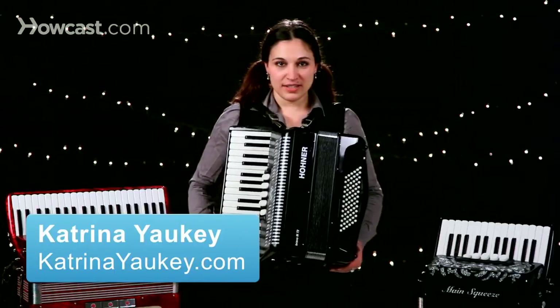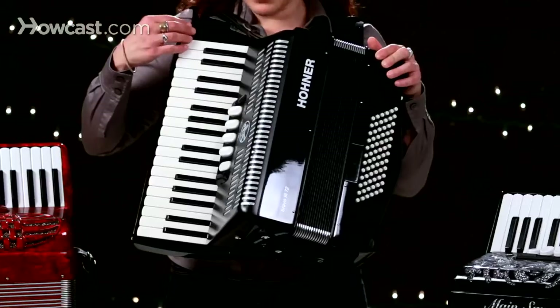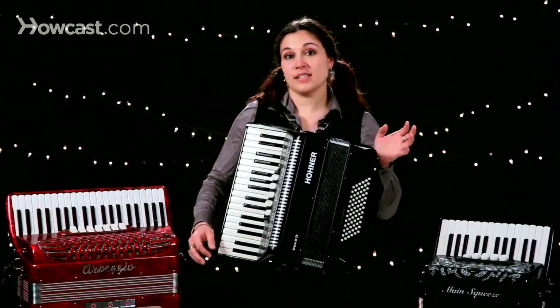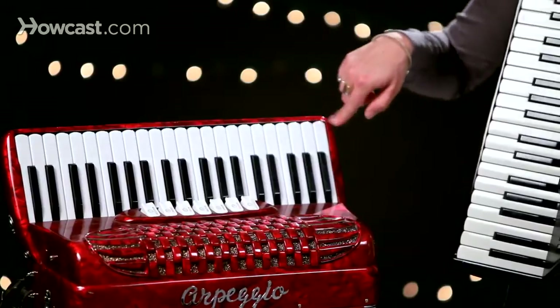Let's talk about piano accordions, which is exactly what these are, as you can see. They're set up just like a piano for your right hand to play — chromatically, just like the piano. They come in different sizes as well, usually between 25 and 45 keys for the right hand.